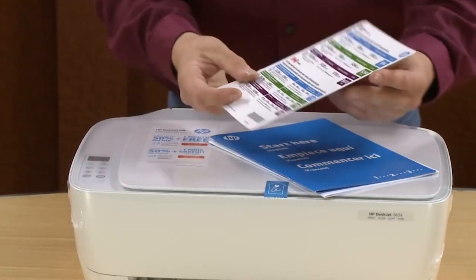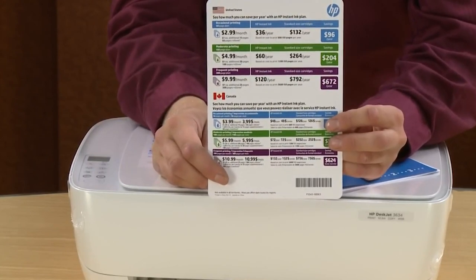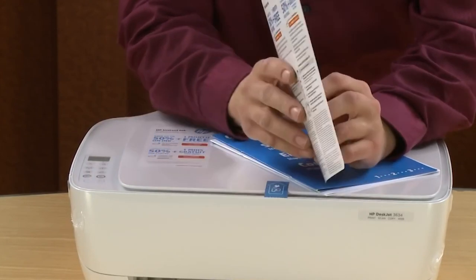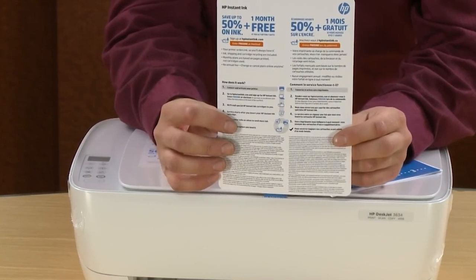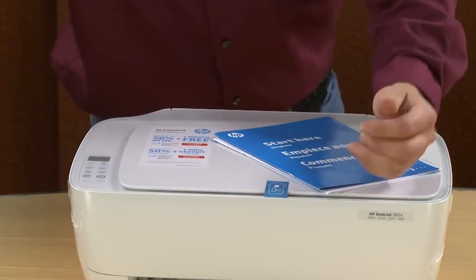Here we have the HP Instant Ink card for this printer. In some countries, HP offers a subscription service for replacement ink on certain printer models. If you subscribe, your printer will order ink automatically for you based on the subscription plan that you choose. This is not available for all HP printers.